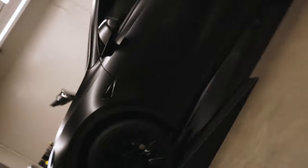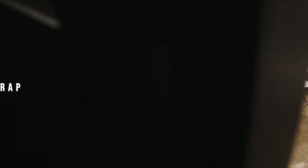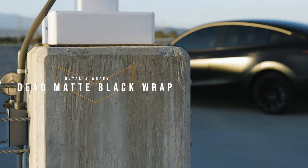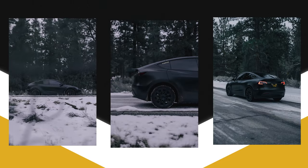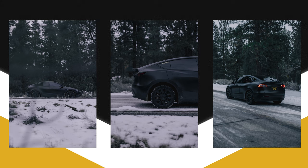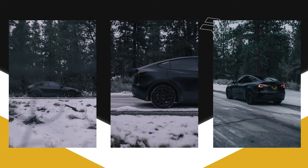The same guys that wrapped my car also painted my calipers. My car is wrapped in dead matte black — not matte black or satin black, but dead matte black. It's a really big difference. Dead matte black is a lot easier to maintain, clean, and manage than satin black. I have a full dedicated video for the wrap linked in the card above.